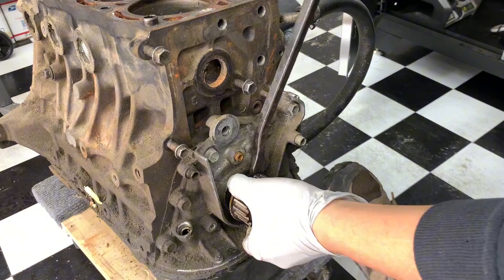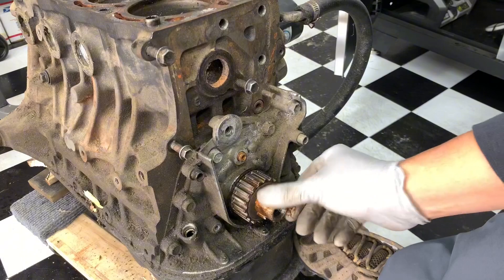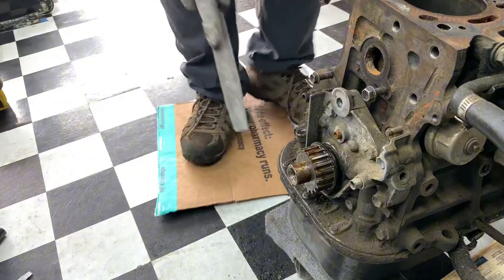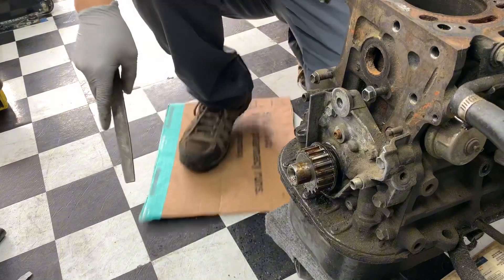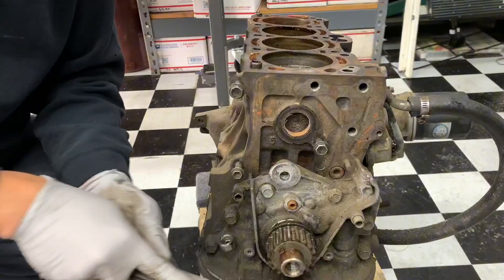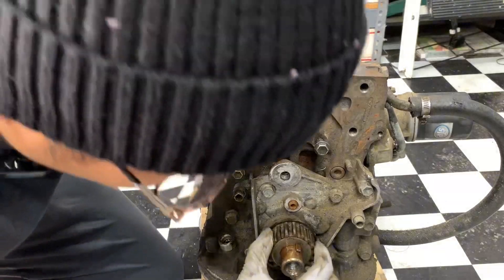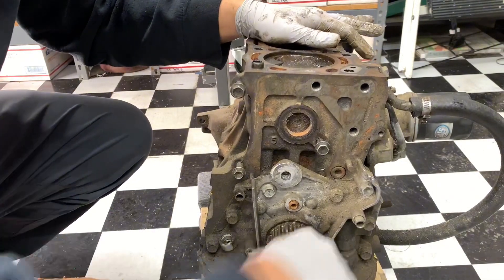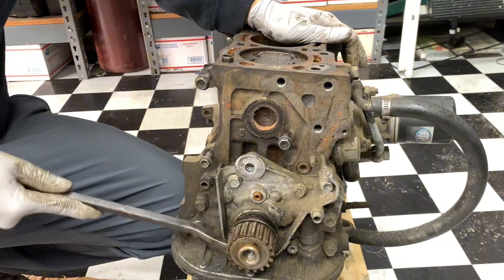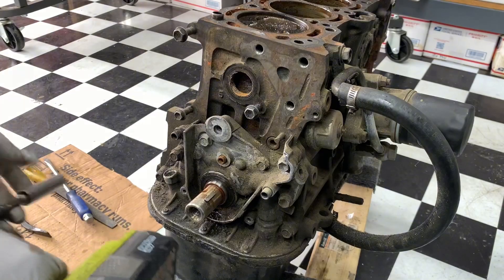Look at all that rust. The end of this is mushroomed a little — I'll probably get a file and take that down. Only do this if you are a trained professional — just gonna put a little chamfer on here. I could definitely clean this up with some Scotch-Brite and then it should just slide on. Okay, there we go. Now I'm gonna take off the oil pump — the bottom bolt is 10-millimeter.